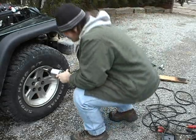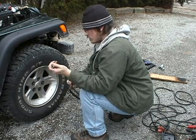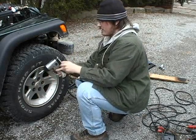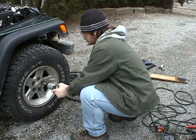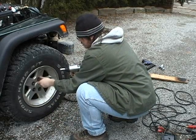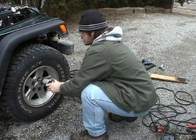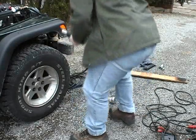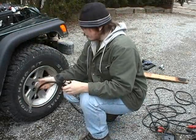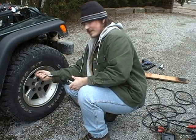An impact wrench, in case you need to change the tire. An air filler, in case you need to fill up the tire — which in my case I only have 26 PSI, so I guess I do.